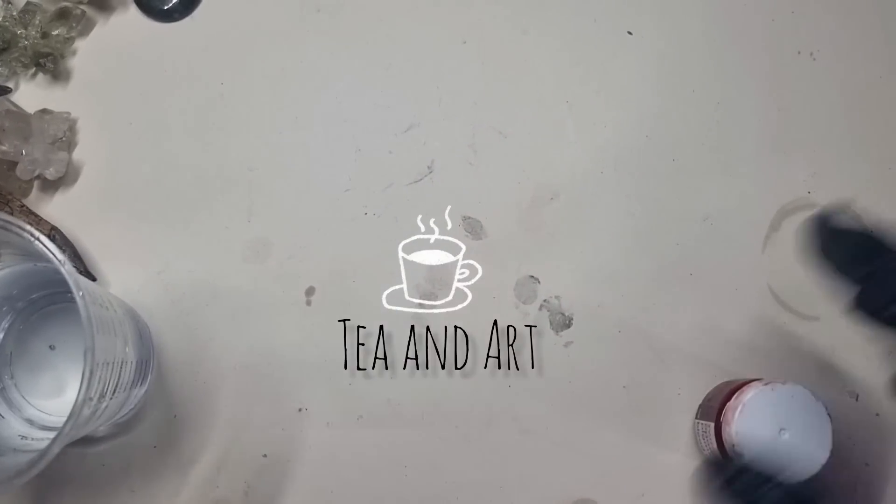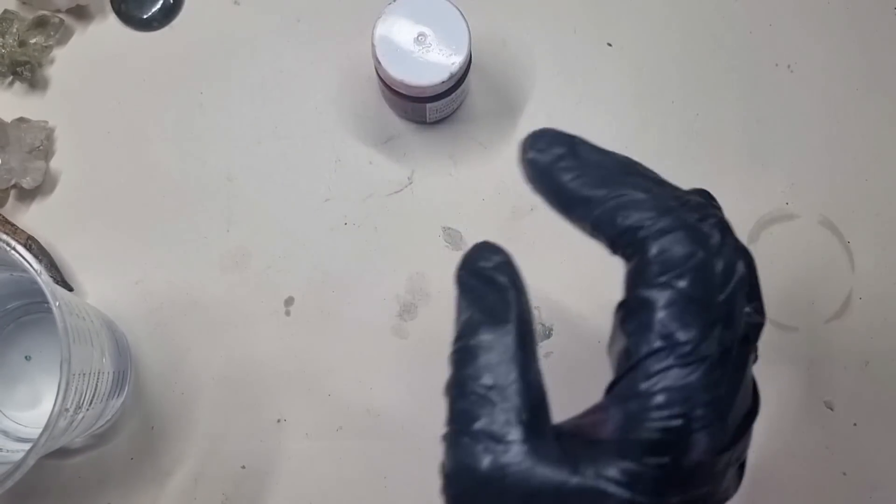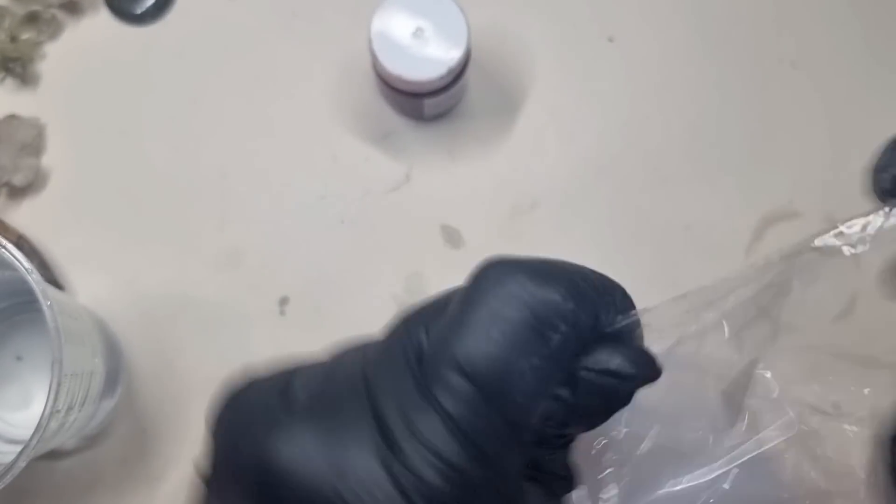Hi everyone, welcome back to my channel Tea and Art. I hope you all are well. So let's start today's video — I'm making something different, I'm making Halloween-based jewelry items.